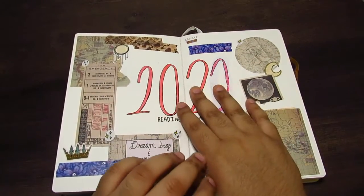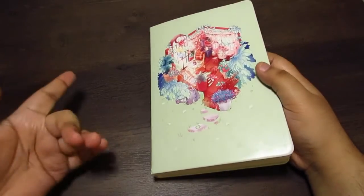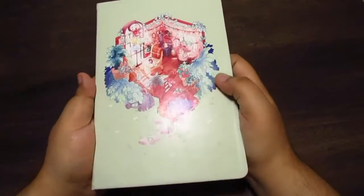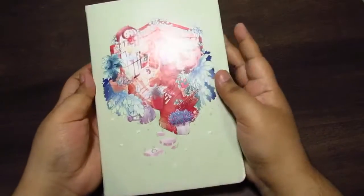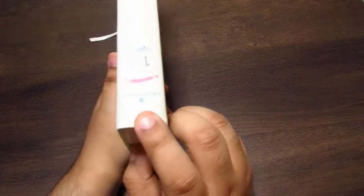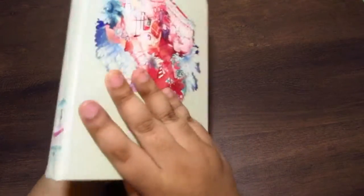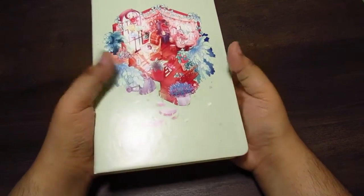Hi, welcome or welcome back to my channel. I am going to be showing you my 2022 reading journal. Before I get into the spreads, I just wanted to share this journal that I'm using. It is a watercolor page journal, so the pages are kind of thick. I decided to use it for my reading journal just as a personal preference. Here is the front side, the side, and the back side. It is by Darling Stars on Etsy, so if the journal is still available, I'll link it below. I'm also going to link the Etsy shop too.